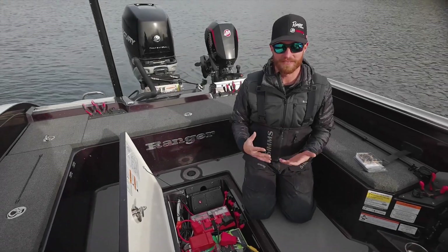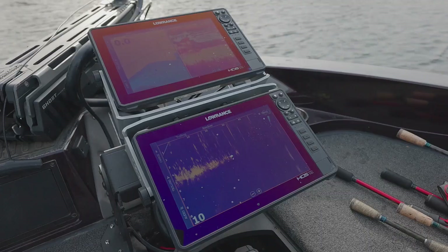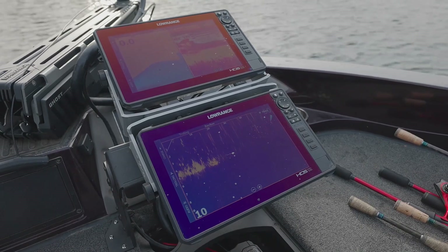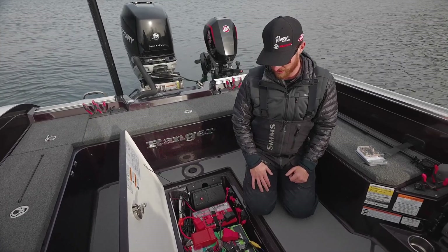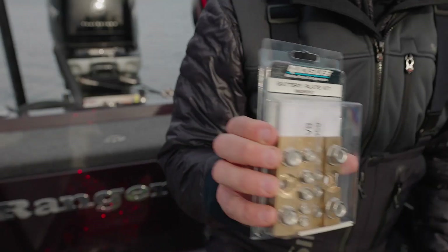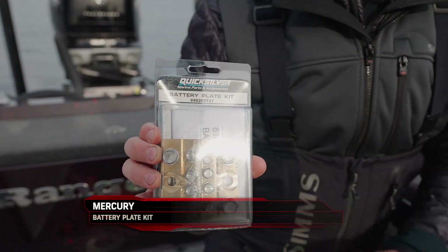On today's boats we have a lot of accessories and a lot of times we have a lot of electronics. With the newer sonar out today, running clean power back to your battery terminals is your best bet for your cleanest picture. The product I'd like to talk to you about today that makes life a lot easier is this battery plate kit from Mercury.